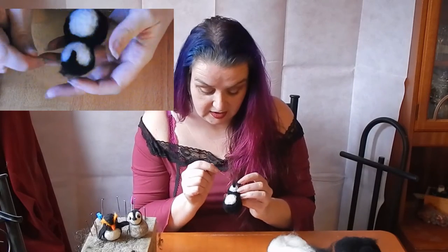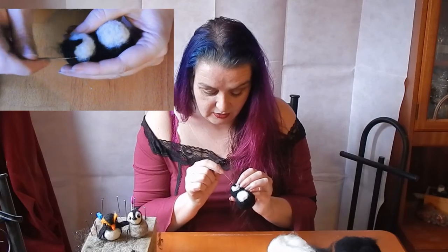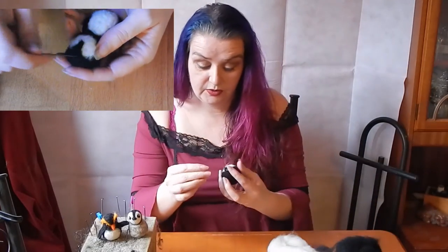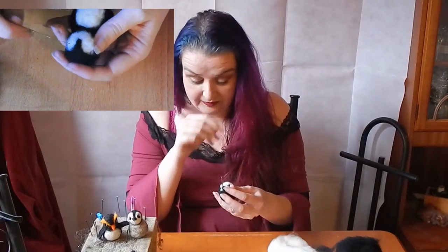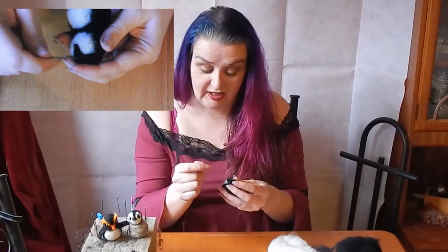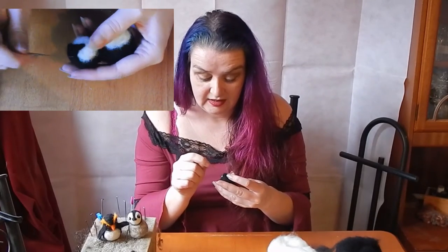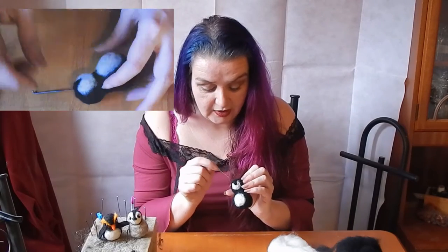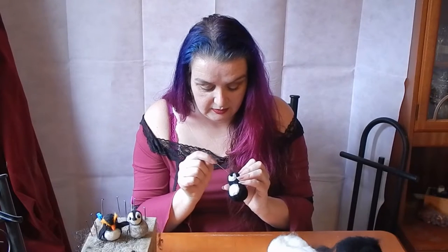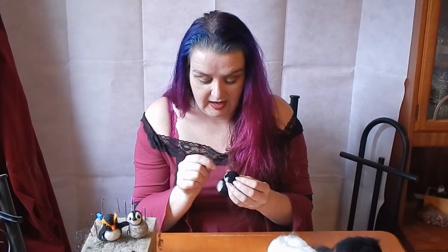Then spread out the fibres at the top. And if I need a wee drop more, I just grab a wee drop more and put it on the top to cover up some of the white fuzzies. It doesn't matter if you've got too much here because you're felting black onto black, so you're not going to see it. So we just felt this on, so I've got a nice line to a rounded edge.